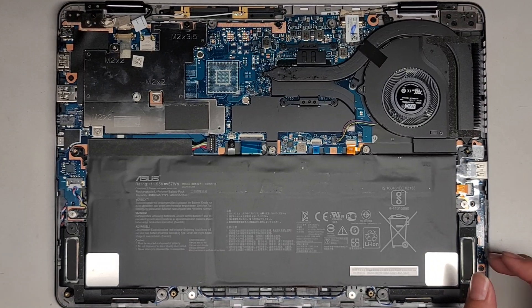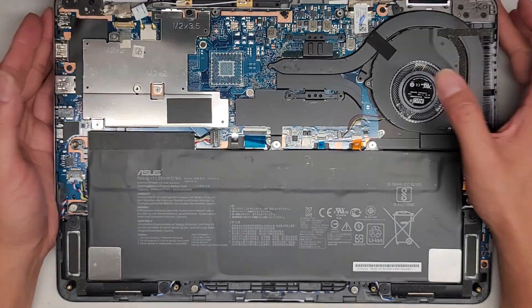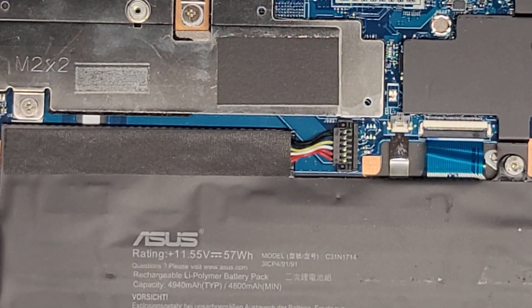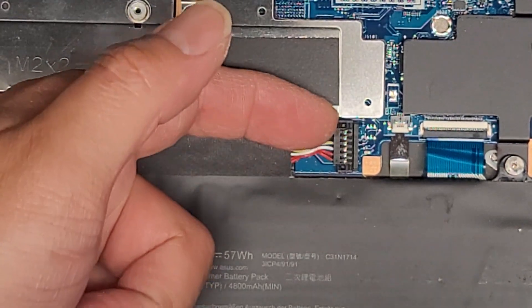We're gonna be upgrading — actually replacing — the SSD because it went bad, and installing Windows on it. You don't actually need to disconnect the battery from here, but I'm going to do it because there's this giant metal plate and it might be a little risky. To remove this, you kind of need to get underneath and then just pop this connector up.